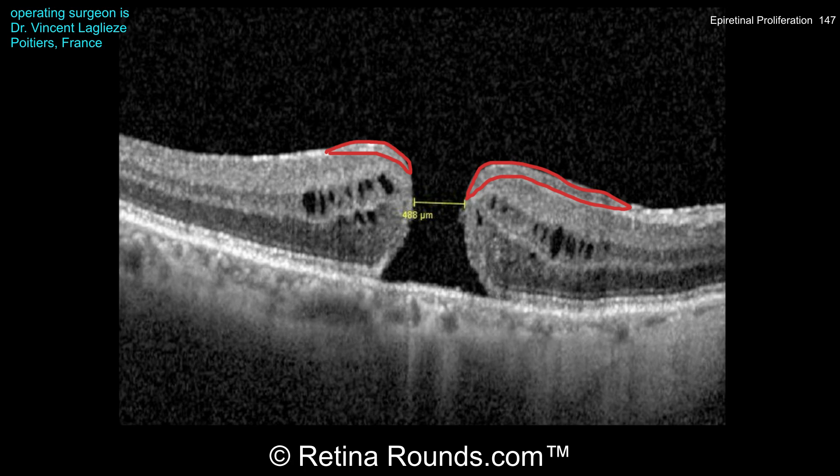This tissue is unlike an ERM in that it is continuous with the underlying ILM, does not appear to be exerting traction in the form of striae, and appears to extend especially on the nasal aspect of the hole towards the inner layers of the retina. Let's see what Dr. Leglaise does with this tissue during peeling.